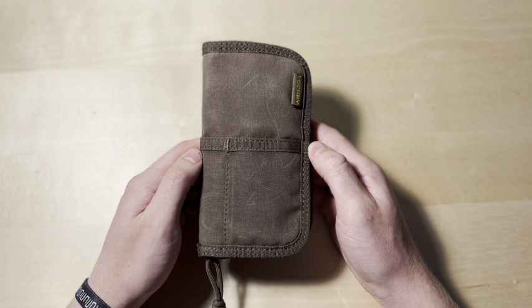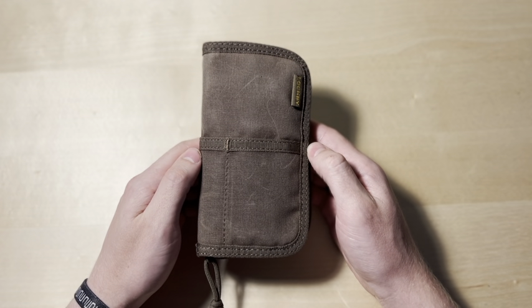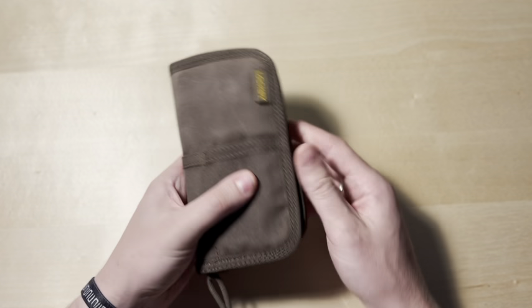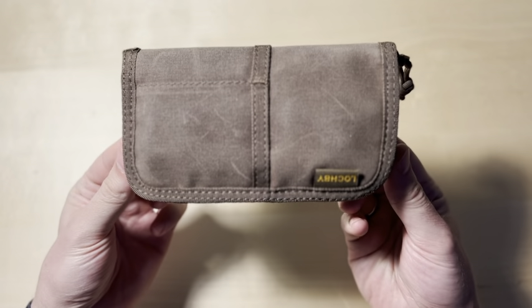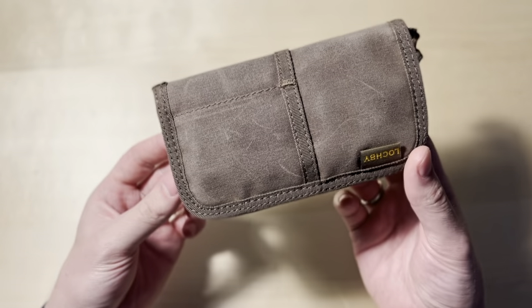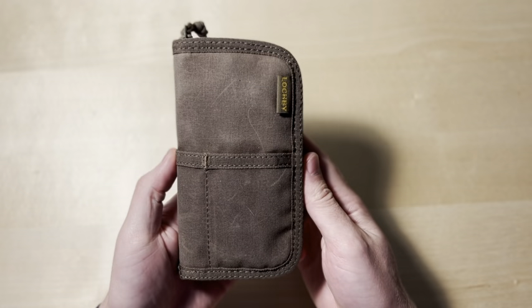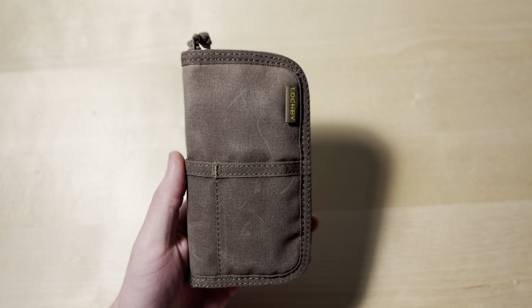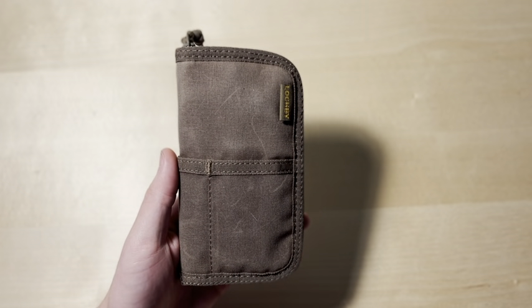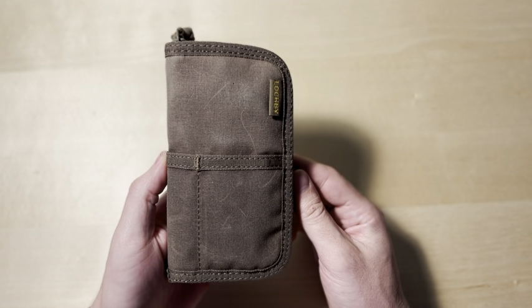This is their Quattro. It retails for $39 US and it is just fantastic. As you can tell, it is just the brown, as are the other two products I own. It is waxed canvas and it does come in multiple colors — I would check their website to see if it's available in the color that you want. Sometimes they go out of stock, and Chris, who is their founder, does a good job of emailing people when they have these items in stock.